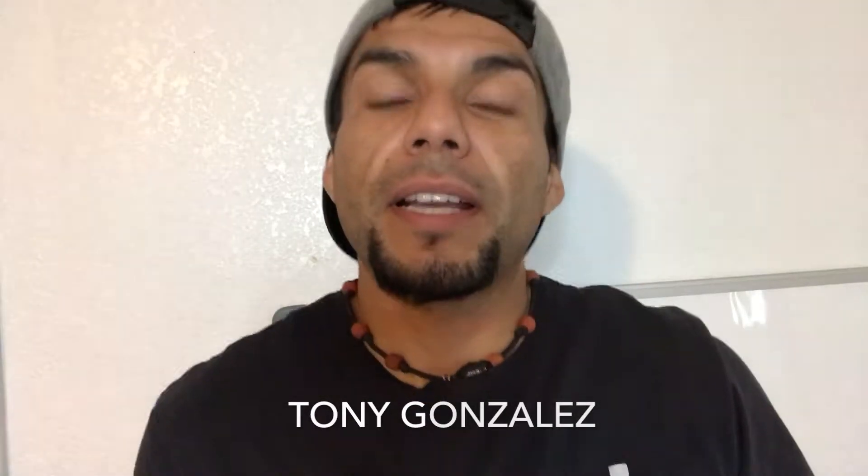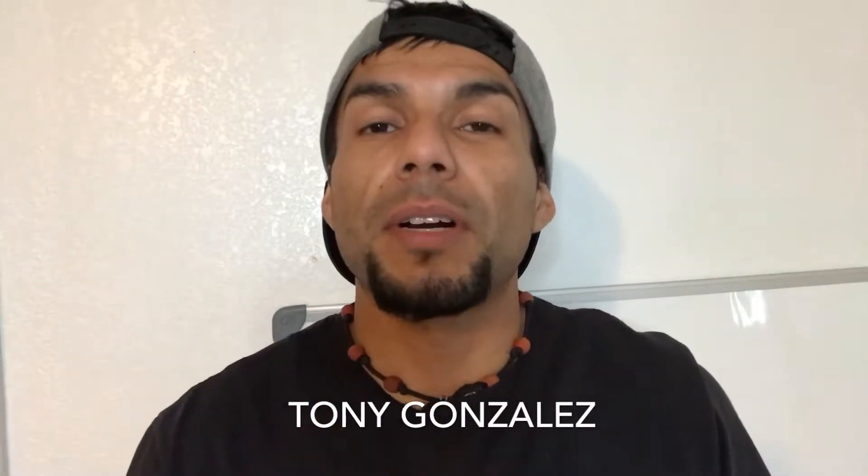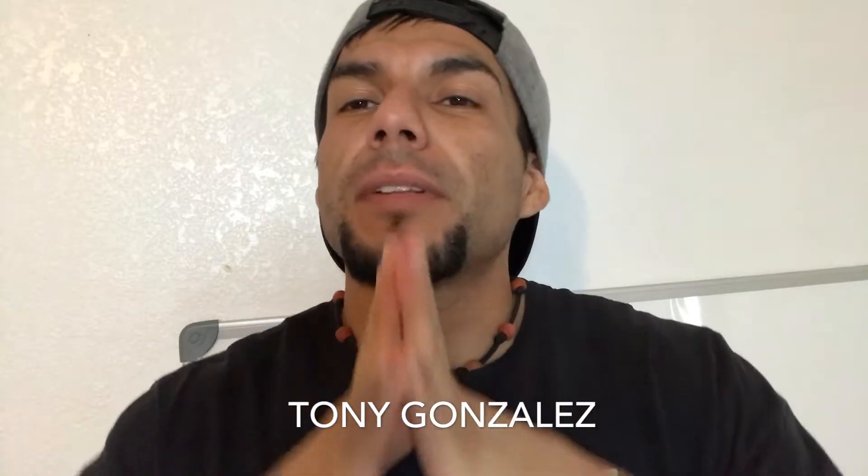What is going on guys, thank you for coming back. If this is your first time, please like and subscribe. Today I'm gonna bring you a couple of warm up exercises that you can be doing right from home.